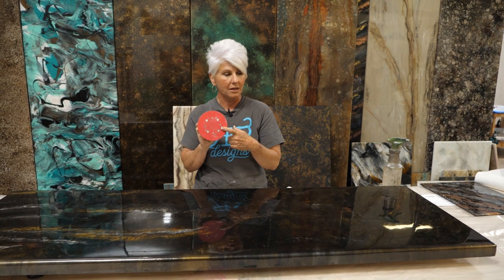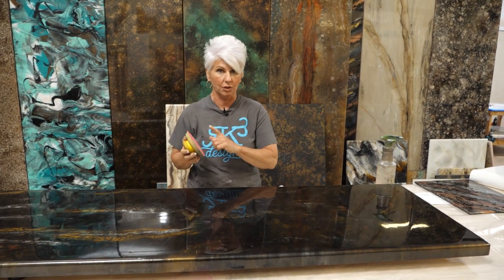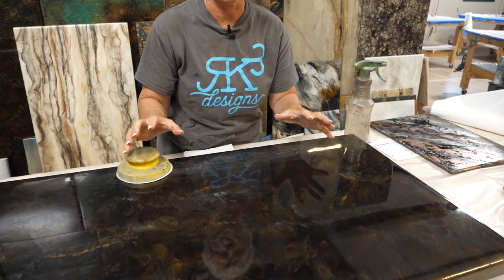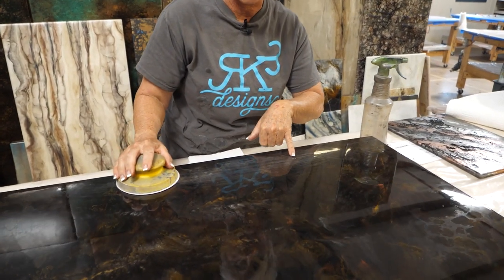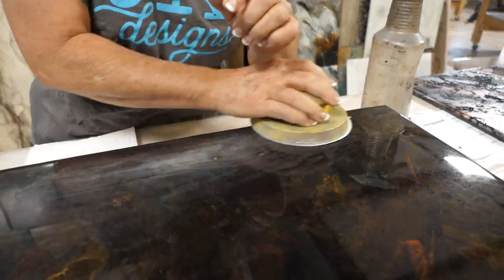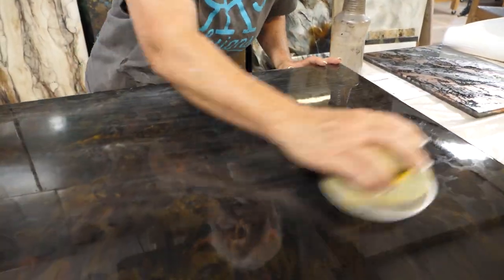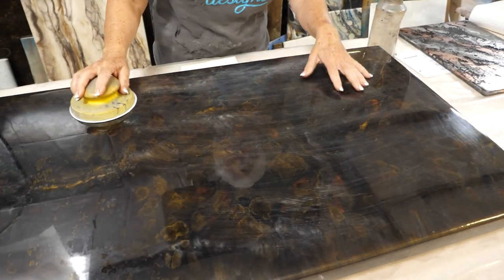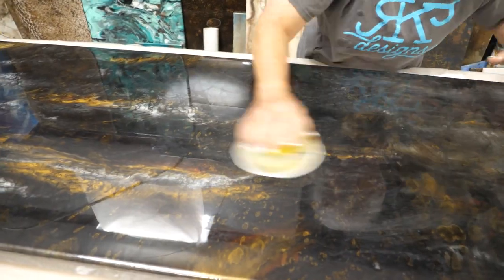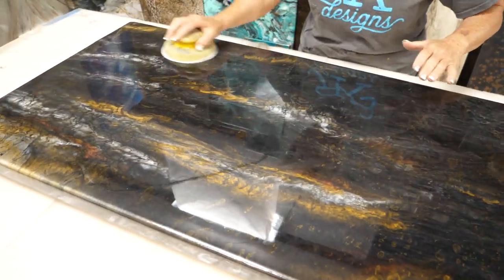This is 220 grit, and you can use an orbital sander if you've got a big piece. But you want to be very careful on your edges. For this demo, I'm just going to use my little hand sander. When you're sanding, you don't have to get super aggressive unless you have some imperfections you're trying to take care of. All we're doing is creating a surface where the next layer — our flood coat — can take a bite and have something to hold on to and form a mechanical bond between this coat and our flood coat.